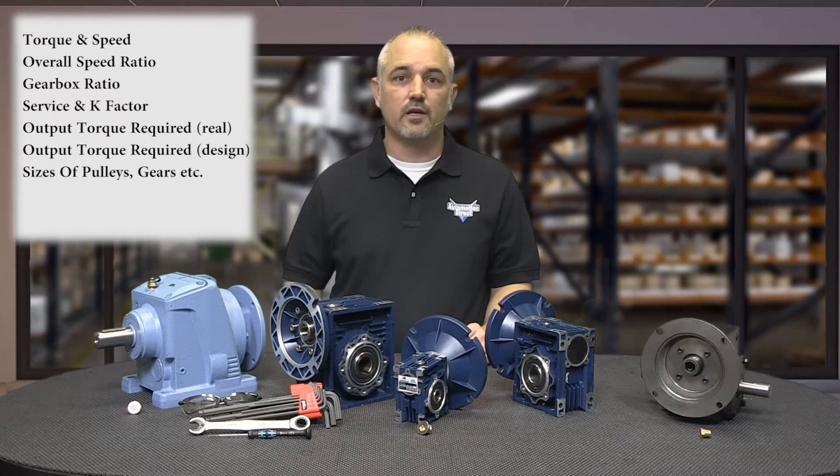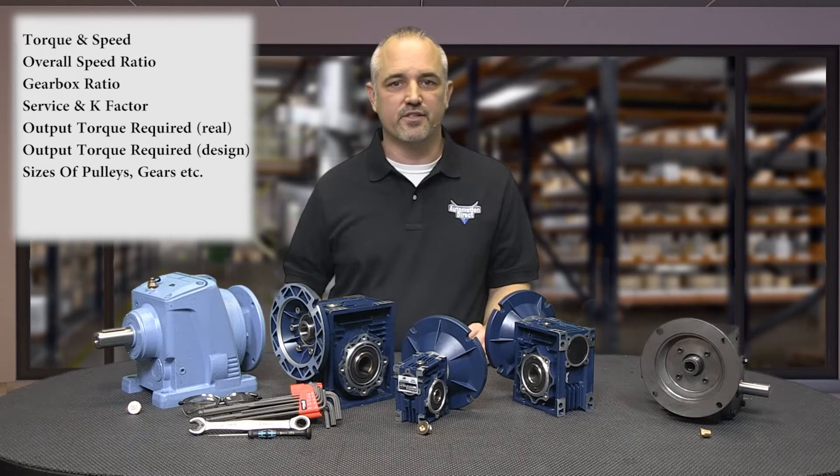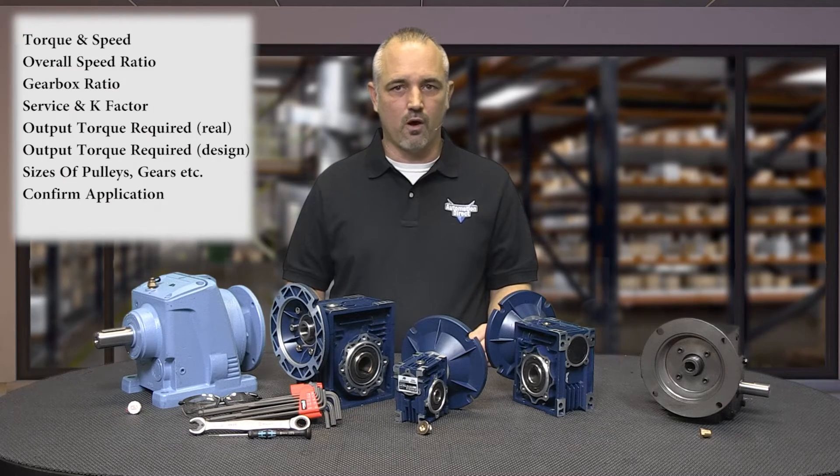Determine the gearbox design output torque required and select a gearbox with a higher maximum mechanical output torque rating. Determine the required sizes of pulleys, gears, etc., and determine the overhung load force. Select a gearbox with a higher overhung load rating. Confirm that the selected gearbox meets the applicable system requirements. Select a compatible motor.